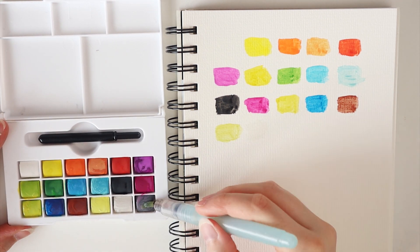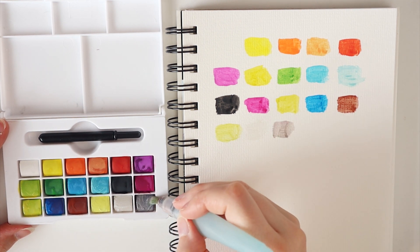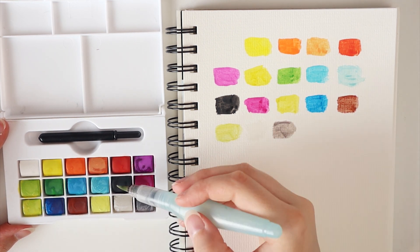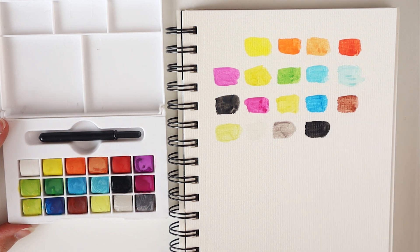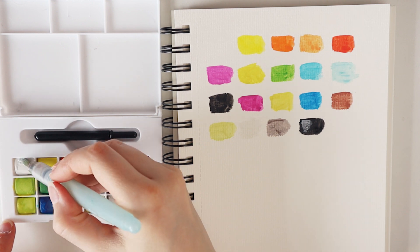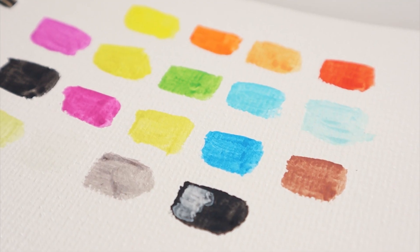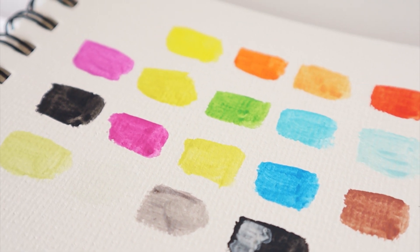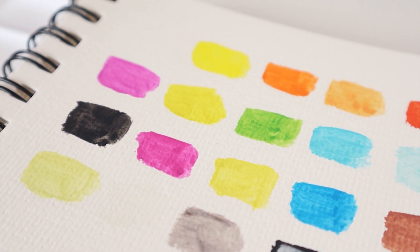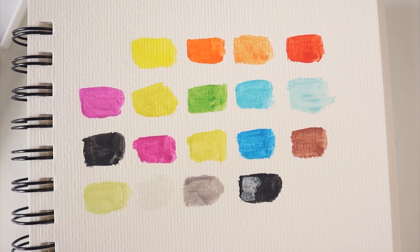However, I do like the gray color they've added in this set. That often is a color which is missing from a set, and of course you can make it yourself, but if you have 18 colors why not add a gray? And even the white seems to work okay. I think my favorite colors are the blues and the pinks because they are super vibrant. They're often also the easiest colors to create. But the greens were actually a little bit disappointing.